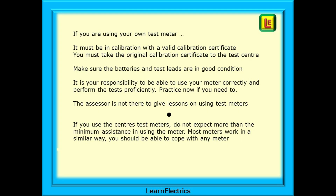If you are using your own test meter then it must be in calibration with a valid calibration certificate — you must take the original calibration certificate to the test centre. Make sure the batteries and test leads are in good condition, and it is your responsibility to use your meter correctly and perform the tests proficiently. Practice now if you need to — test your own house, your garage, test anything. The assessor is not there to give lessons on using test meters. If you use the centre's own test meters, do not expect more than minimum assistance, as most meters work in a similar way and you should be able to cope with any meter.